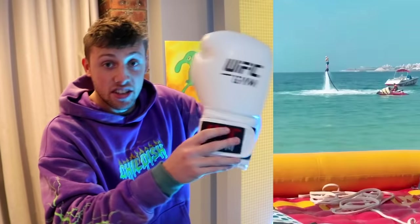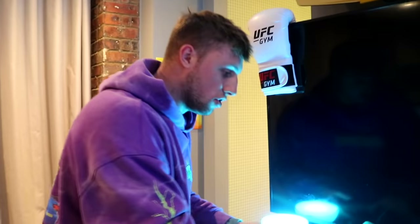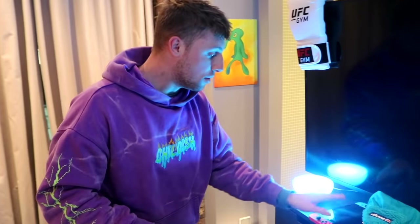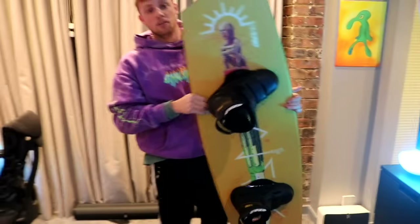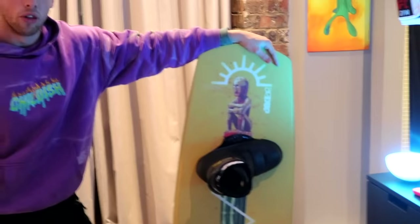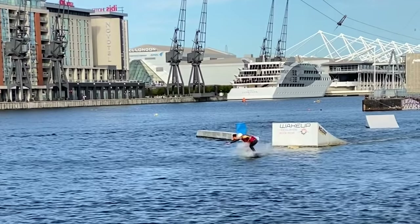We've got UFC boxing gloves from the UFC gym in Dubai — I recently came back from Dubai and I'll show some fun stuff I did there on screen. We've got a Nintendo Switch which hasn't been turned on for ages, but I used to play Mario Odyssey — I was an absolute beast on the sticks. And up here we have got my pride and joy: my wakeboard. I haven't taken this out in months because the water's quite cold at the moment, especially in London.